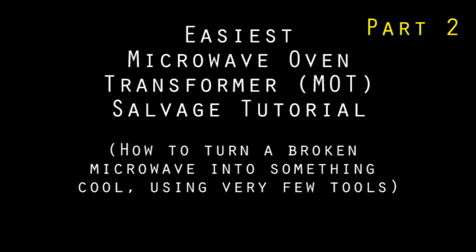Welcome to part 2 of my tutorial series on MOT salvaging, where I show you how easy it is to turn a broken microwave into some cool projects. If you've just stumbled across this video, go watch part 1 first — it explains how to get a microwave oven transformer and tear it down the easy way.